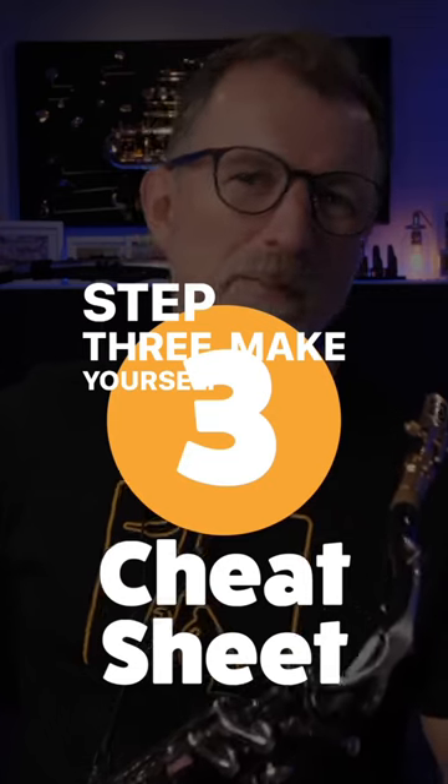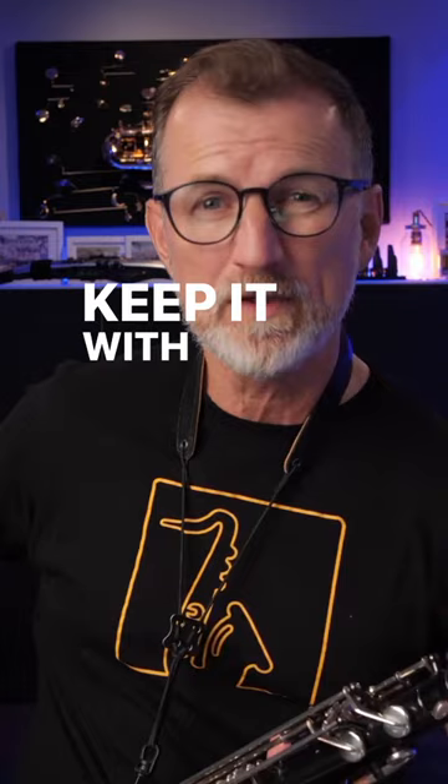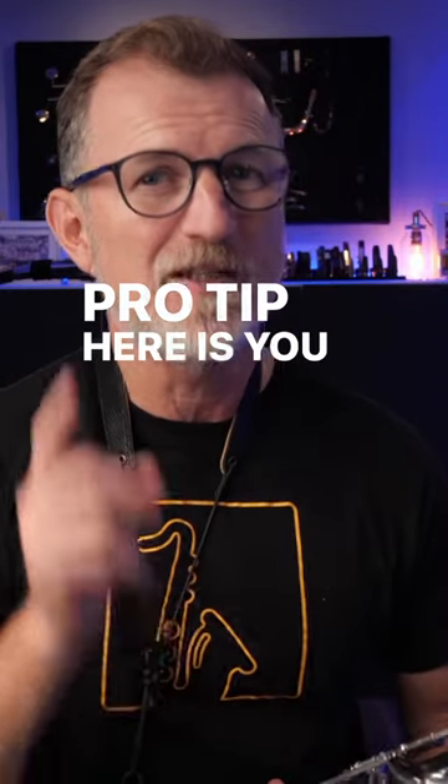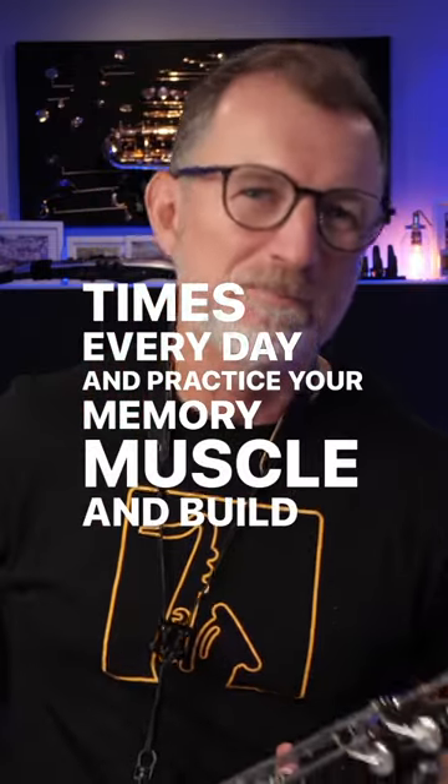Step three: make yourself up a cheat sheet. List all the songs and the keys on one piece of paper and keep it with you all the time. Pro tip here is you've got to look at that cheat sheet multiple times every day and practice your memory muscle and build it up.